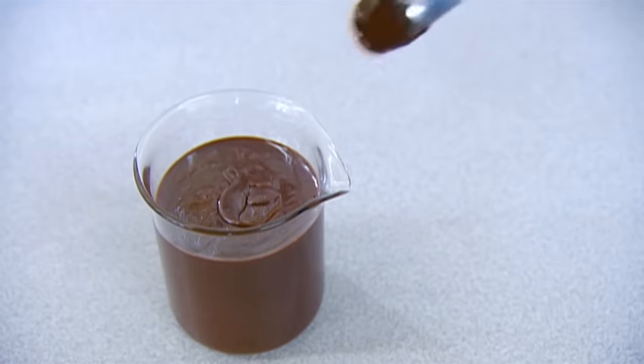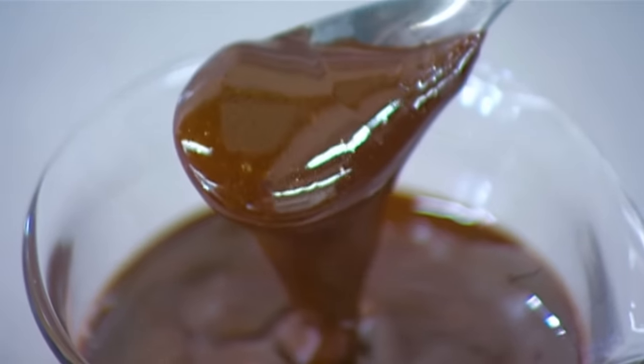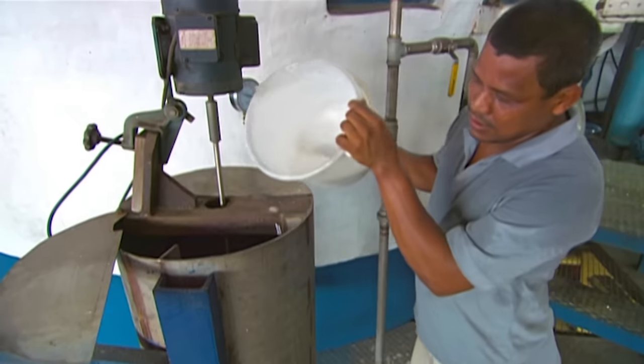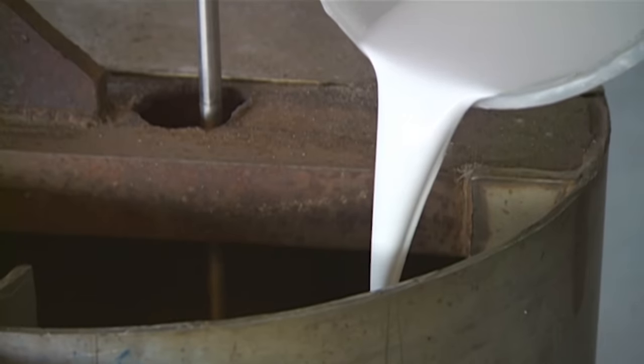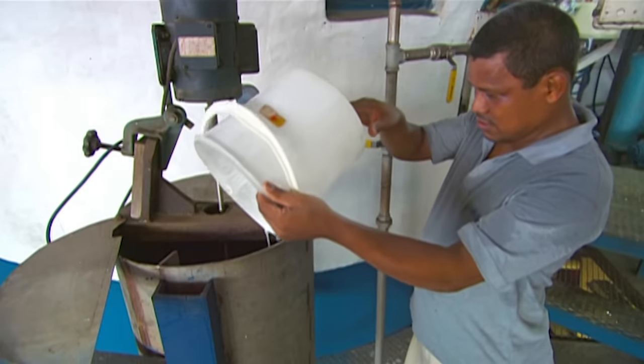These tanks produce a type of syrup that goes on for still more processing. Workers now pour sucrose crystals, suspended in alcohol, into the syrup. This milky solution binds to the sugar present in the syrup and helps draw it out.